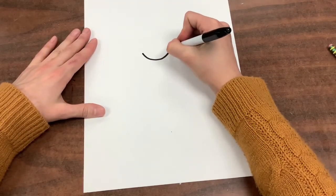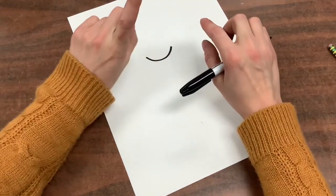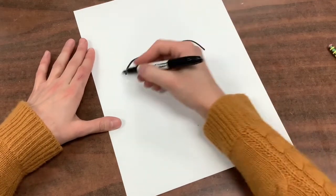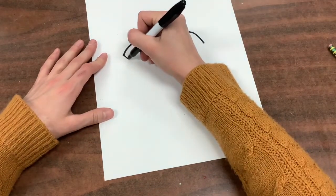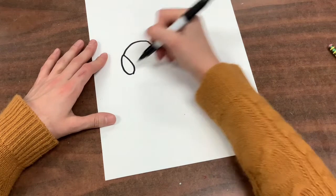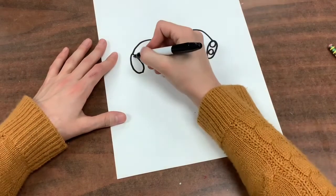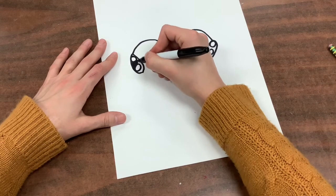Towards the middle of your page you want to draw a long letter U, about the size from the tip of your finger to your knuckle. Then you're going to draw kind of rainbow shapes next to that so it looks like a long wavy letter M. Then you're going to draw an oval that angles in — kind of at a slant. Then you can draw two circles inside of it. These are going to be the eyes. Then fill in the rest.